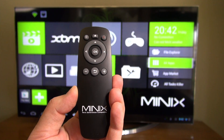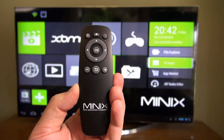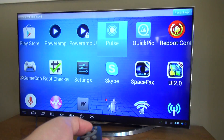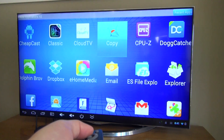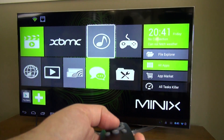First let's take a look at the remote that comes with the X7 Mini. This is an IR remote control that works great for toggling around, going home, back, volume up, volume down — all the basic things you need for media playback. You can also download Minix's new custom launcher and use the remote with it as well.